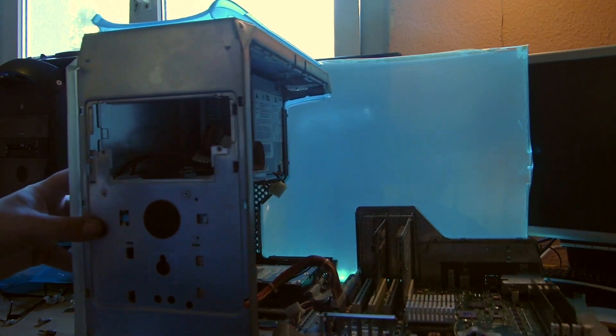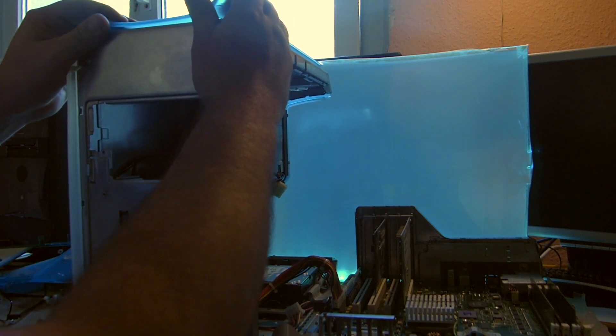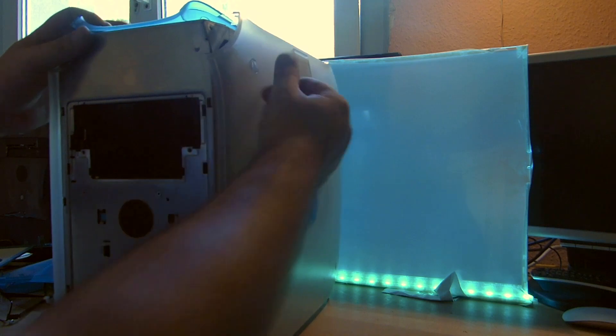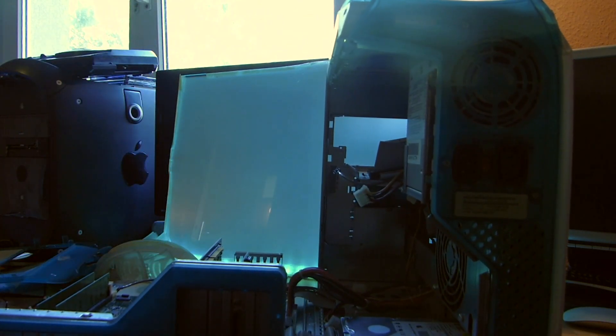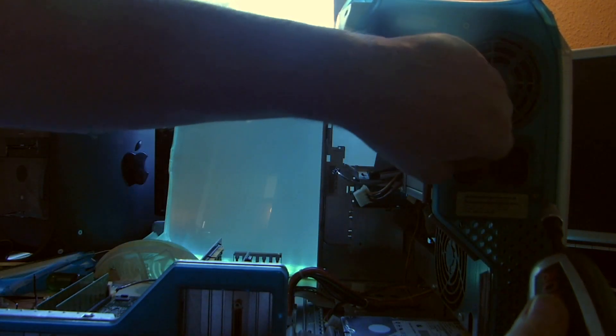Now the top is only slid in place in one direction, and this one slides to the back, so we need to get rid of the back panel first. This is also very easy. Once again we need the Torx - three screws - still the same Torx, it's still T10.